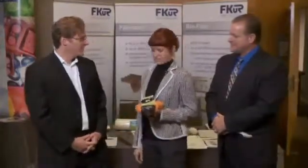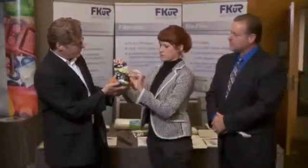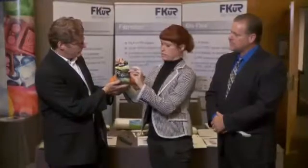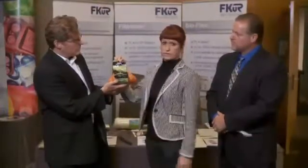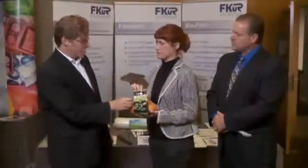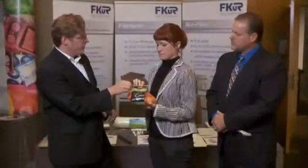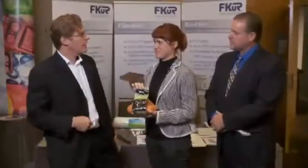Do you have an example? Yes, I have an example here in my hand. This knitted net is made of Bioflex F1130, and the film attached to it is made of Bioflex F2110. It was the first compostable fruit net developed with the company Giro and FKUR. I've seen these in supermarkets — these compostable nets. So if you've finished with the fruit and have the rinds in there, you can throw this right in your compost pile. In the industrial compost pile — we are still working on the home composting.